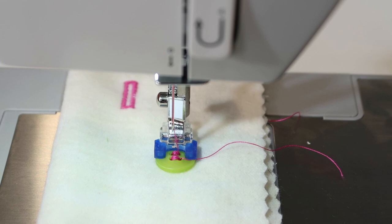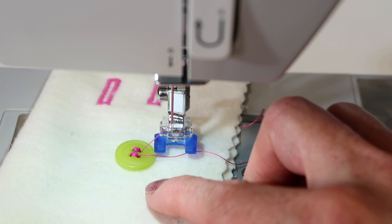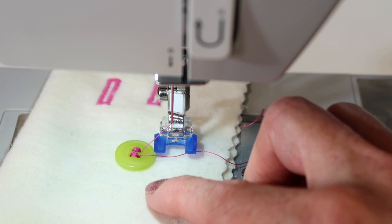Some of you might know the little trick of putting a little fray check on those threads — it's like a fabric glue that dries clear, and that button will never come undone ever again. And don't forget to bring those feed dogs back up.